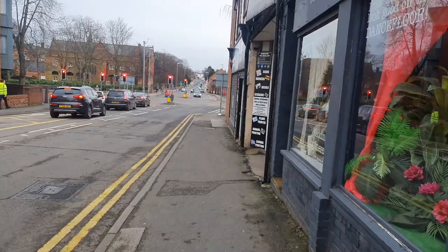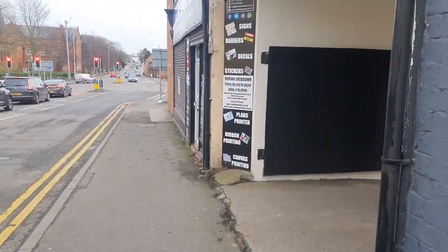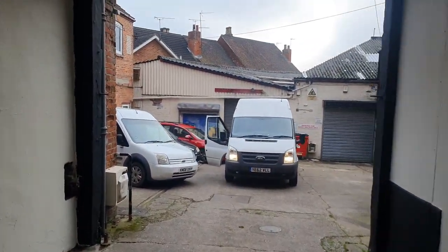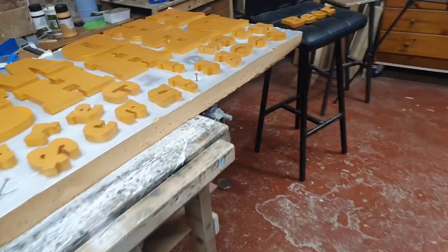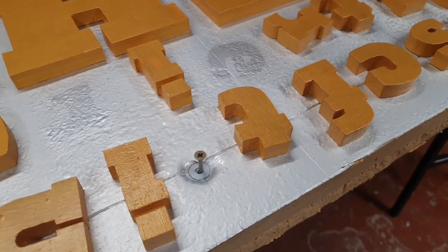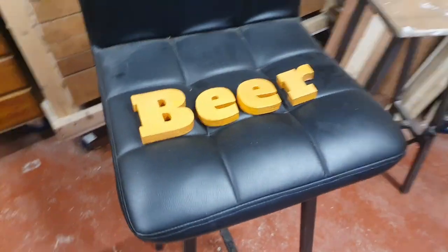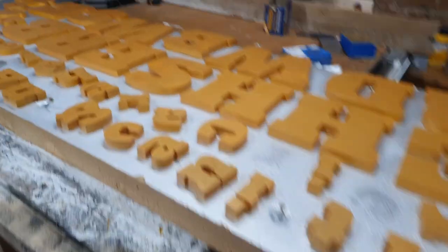I think the new light fittings that are going to go up are 24 volt, so we should manage just by sending a 24 volt supply out independently. So the letters, as you can see, I've had several coats of polyurethane varnish. Hopefully that'll seal them up so they'll survive on the wall for a considerable amount of time.